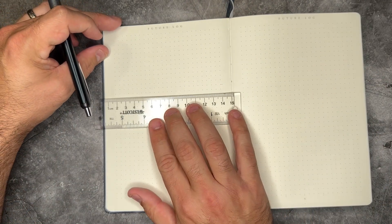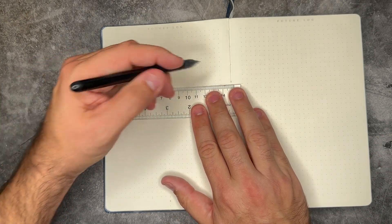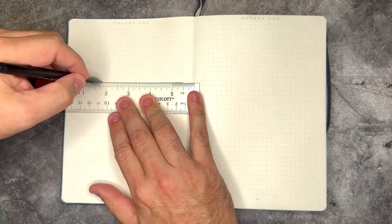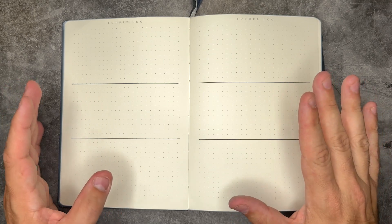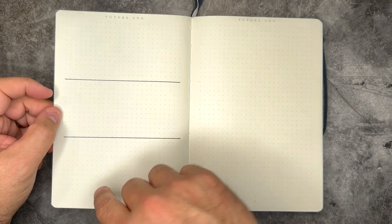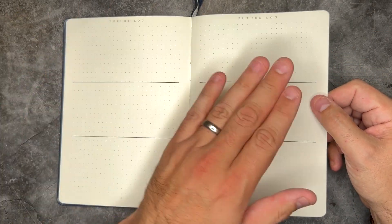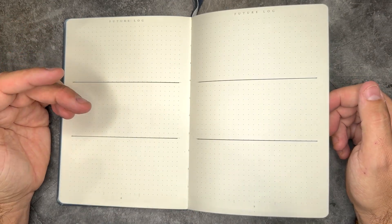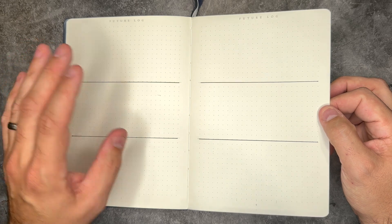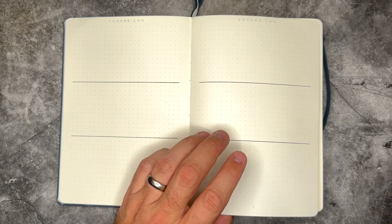I'm going to do this with a pen since the lines are already in here and I know they're the exact space I need. Since I'm starting this in January, our future log will consist of February through October. I should go ahead and do November and December, but my A5 notebooks don't usually last me more than six to eight months. The future log inside of my bullet journal is going to be a lot more for home content planning, extracurricular activities, while all my work activities and things stay inside of my task planner.